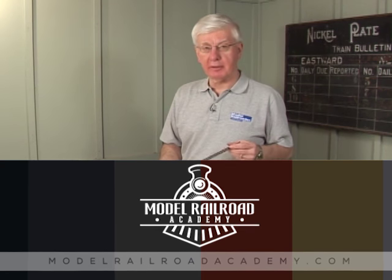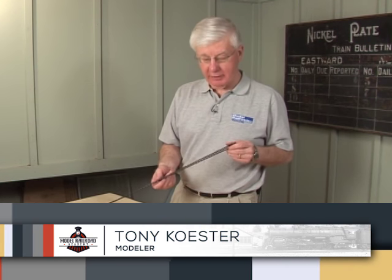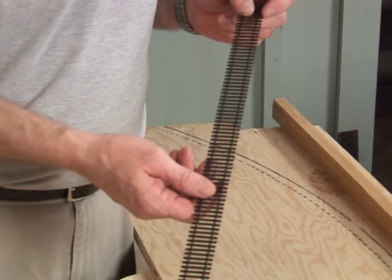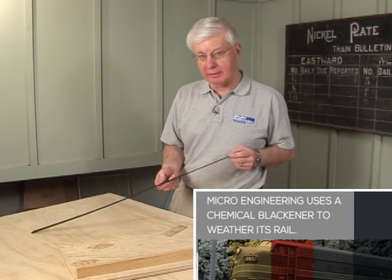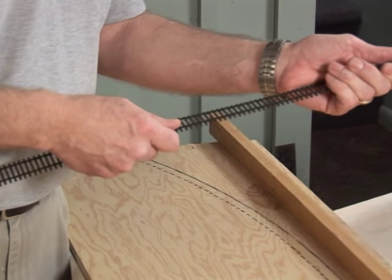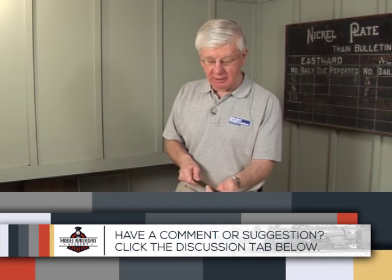This is a piece of Micro-Engineering flex track — weathered flex track. Much as I love Micro-Engineering track and use it on my railroad, this is Code 70, and their use of the word 'flex' is somewhat of a stretch. If you try to curve this stuff by hand you've got to be really careful — you can finesse it, but it takes a lot of work.